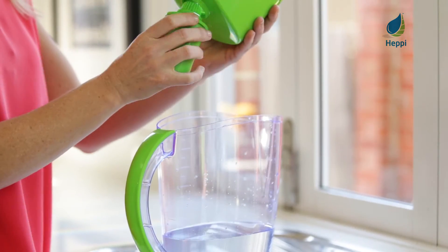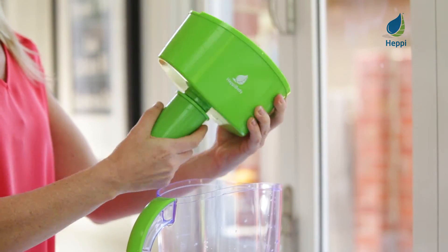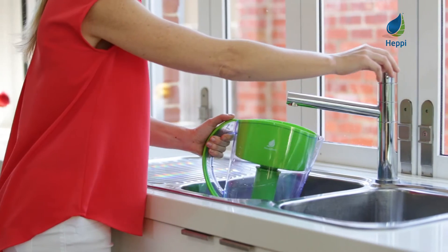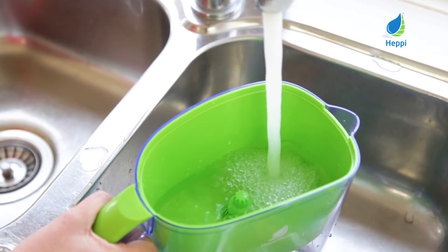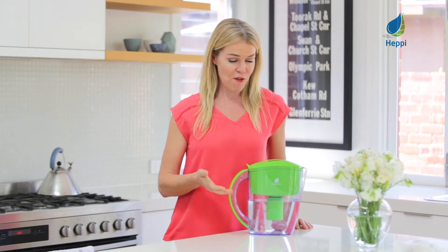Then assemble your jug by placing the filter in the filter reservoir. Finally, flush the filter by filling your jug and discarding the filtered water twice. It's that easy to start enjoying smooth and great tasting water from your heavy body alkaline water jug.